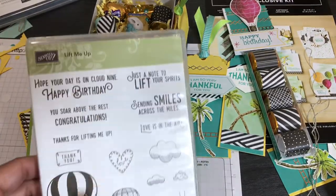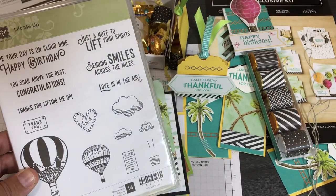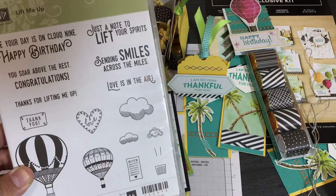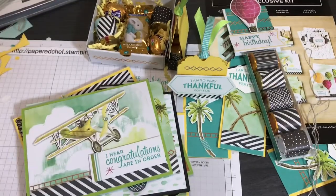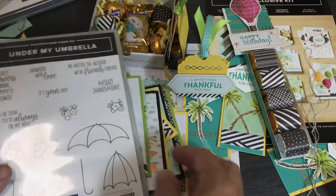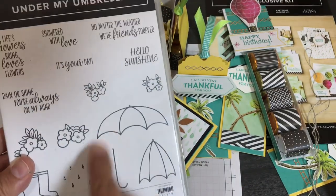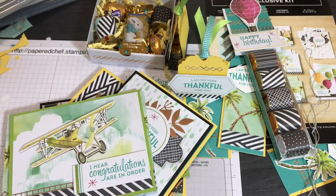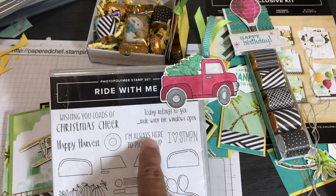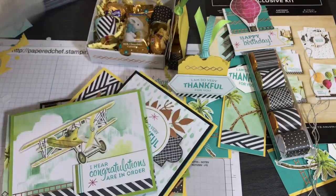The retired Lift Me Up set also coordinates well — it has things like 'Hope Your Day Is on Cloud Nine' — great with this kit, and I'm glad I saved it. Being a stamp hoarder sometimes has its benefits. Under My Umbrella — still in the 2020 mini catalog — goes great with the raindrop backgrounds. We also have an Umbrella Builder Punch, a Hot Air Balloon Punch, and the Ride With Me stamp set — with sentiments like 'Ride With Me' and 'I'm Always Here to Pick You Up' — which pairs perfectly with the hot air balloon designs.